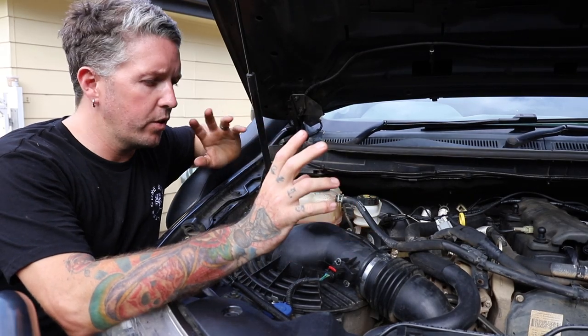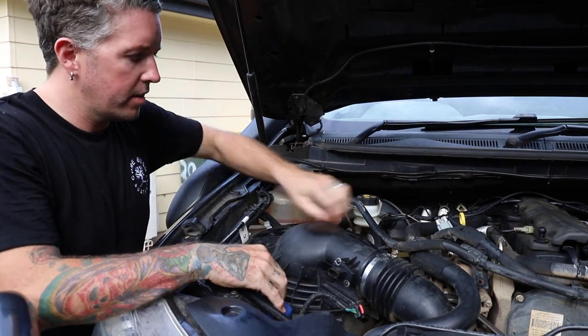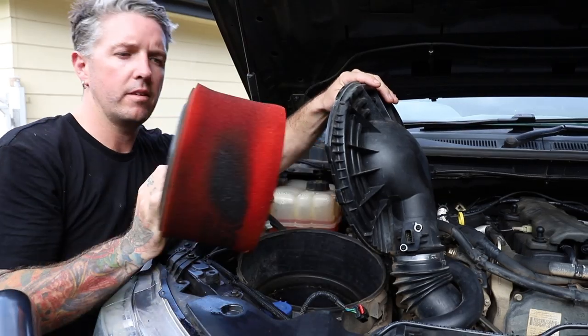Removal of the air filter in the Ford Ranger is actually really simple. All you do is undo the MAF sensor, release three little clips, and the lid pops open. That simple. Take it out and inspect it.